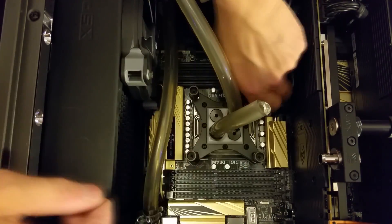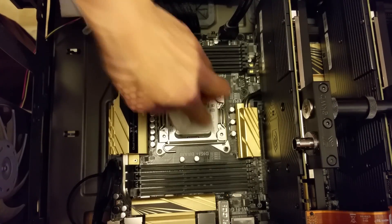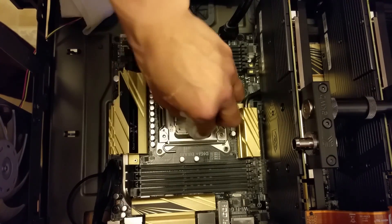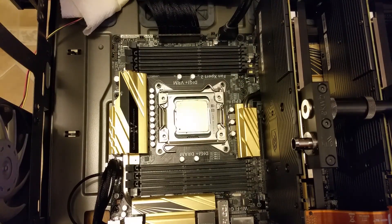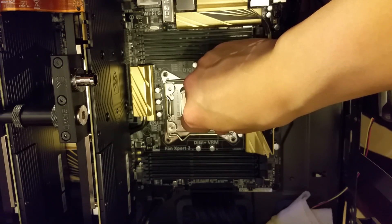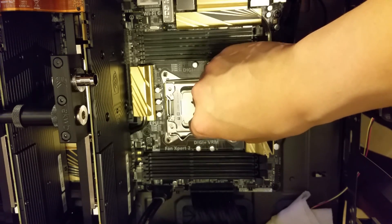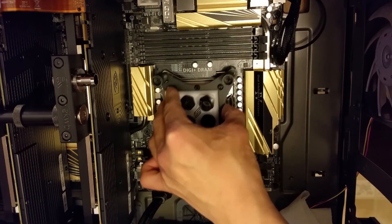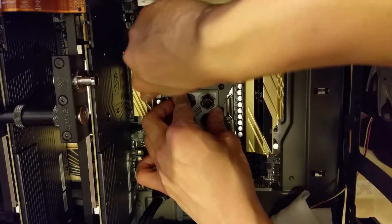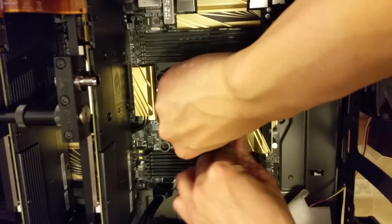Next we're going to prepare our CPU to accept our new water block by removing the old cooler and wiping off any excess thermal paste. You can use some napkins or Q-tips dipped in isopropyl alcohol to wipe off the thermal paste. If your water block didn't come with thermal paste already applied, you need to reapply thermal paste. Because the Ivy Bridge E set of CPUs is a little larger than standard sized CPUs, I like to apply my thermal paste in an X pattern. I was fortunate that my water block came already assembled for the LGA2011 socket, and mounting it to the LGA2011 socket is fairly simple because you don't have to use a back plate. All you need to do is align the four thumb screws and tighten everything down by hand.